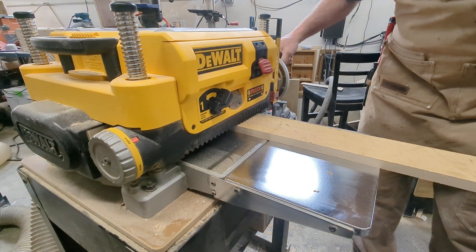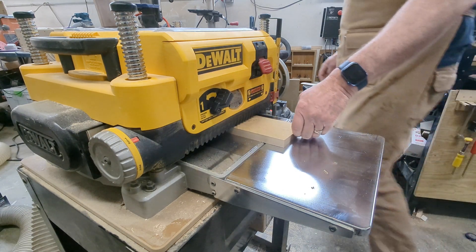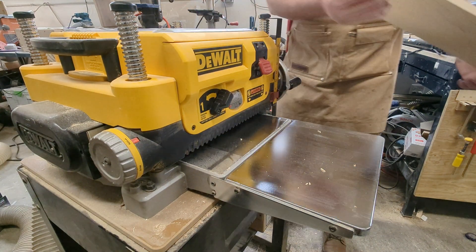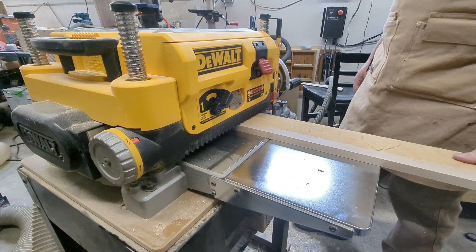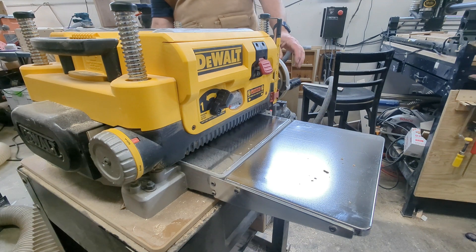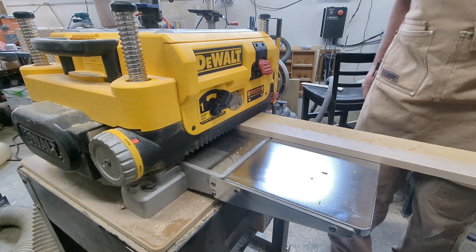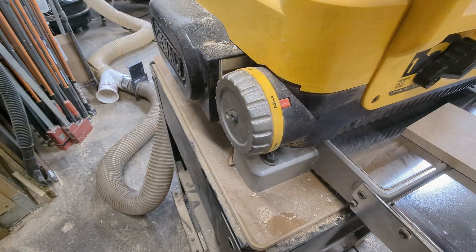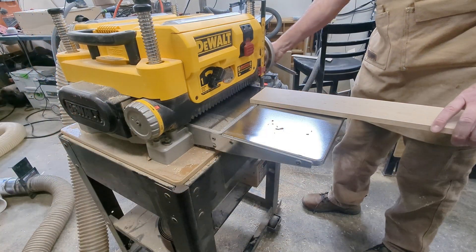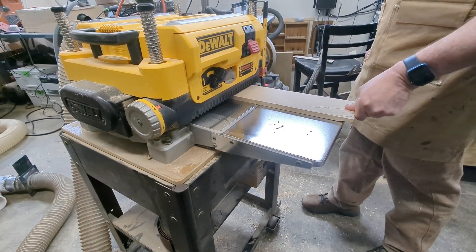Now over to our DeWalt thickness planer. We initially have this set to half an inch. We'll put each board through with the rough side up, making about a quarter turn adjustment with each pass. When all the boards are of equal thickness, then we'll set to our desired end thickness — in this case a quarter of an inch. In total, we took about an eighth of an inch off.